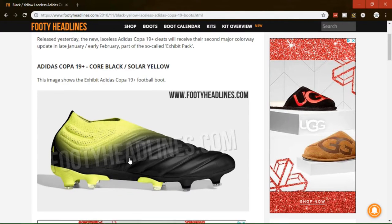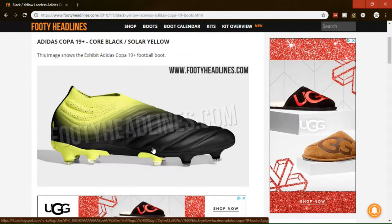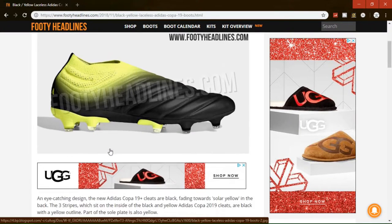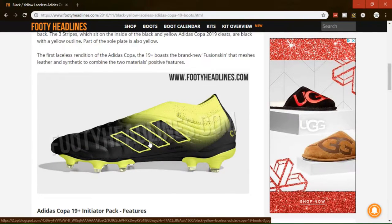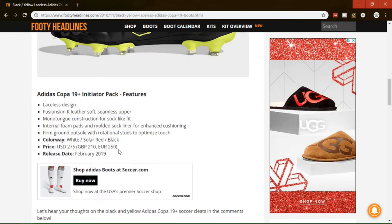These boots are shown in the image right here. They're obviously the yellow and black colorway with not much variation with the colors. It's pretty much the same old, same old with the Copa 19 as far as the new design, which is brand new. I think they'll be one of my favorite Copa 19 colorways I've seen so far, compared to the red and black ones.